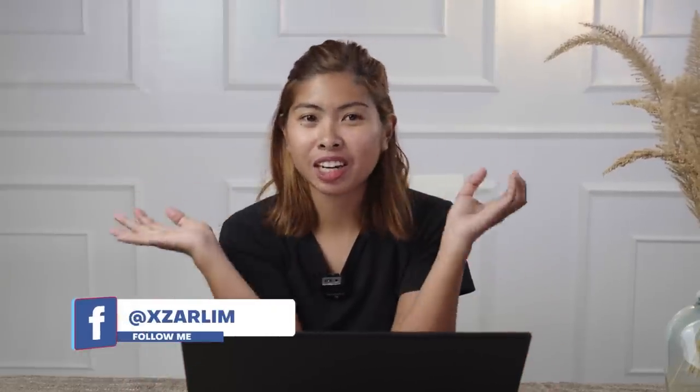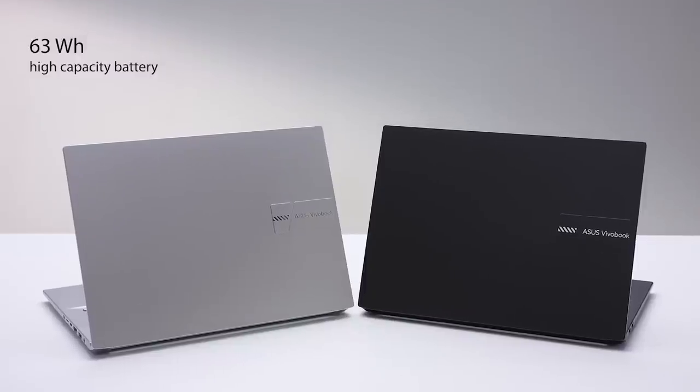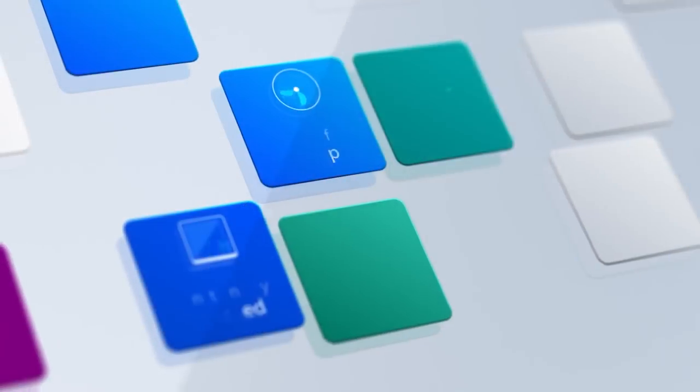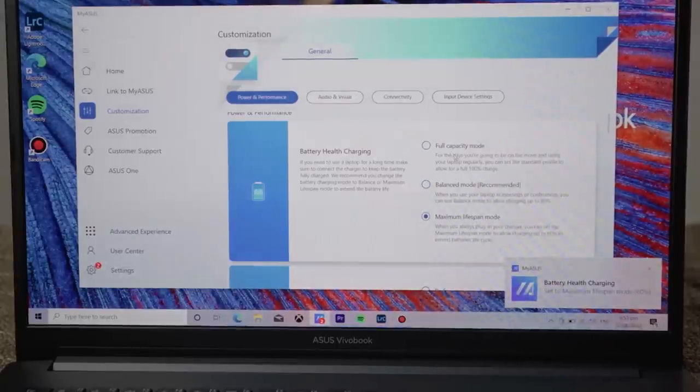As a content creator, you need long battery life. Thankfully, the Vivobook Pro 15 OLED has a 60Wh high-quality battery to keep you going longer. You also have options in the MyASUS app to maximize battery life. It features fast charging from 0% to 60% in less than 39 minutes. To maintain battery health, it has a battery health charging feature with full capacity mode, balance mode, or maximum lifespan mode.